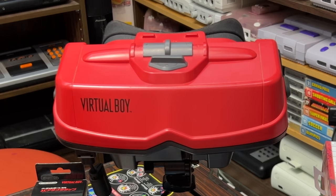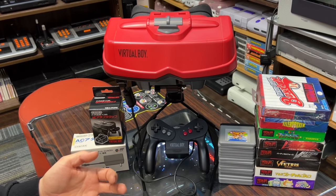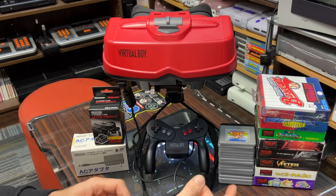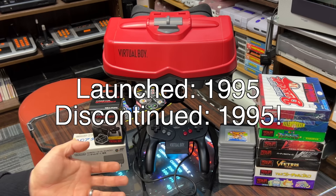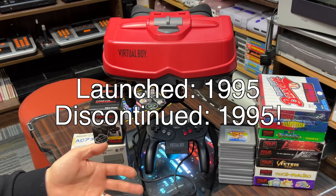It's the Virtual Boy. I really like this thing. I think it's really underrated — it could have done a lot better. The marketing probably fell over for it and it was pushed out too soon. I don't think this thing should have failed like it did. It was released mid-95 and discontinued late-95, on the market for just five months.